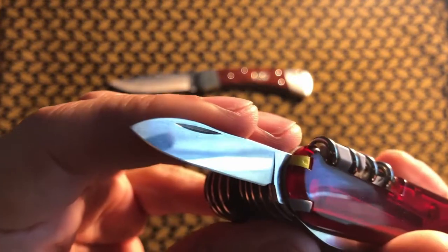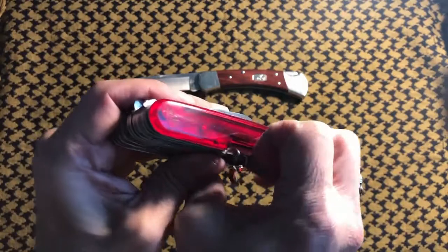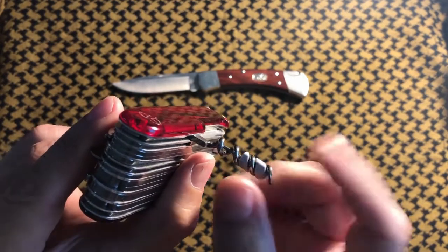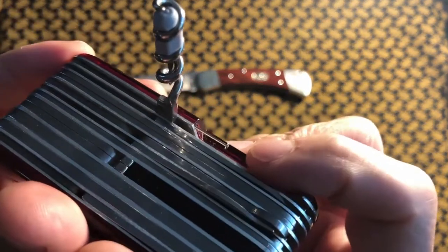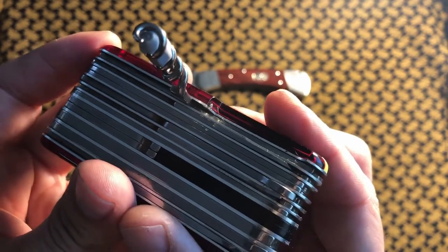The classic drop point blade. And last but not least, a little drop point as well. The corkscrew, the micro screwdriver, and pin — they are also on the Cybertool 41 and the Swiss Champ.